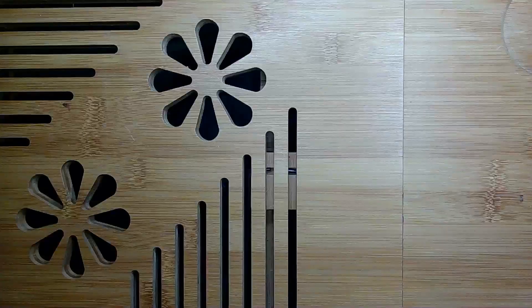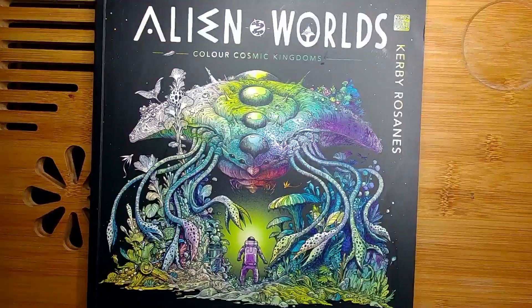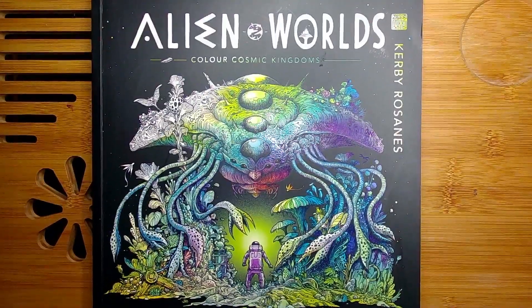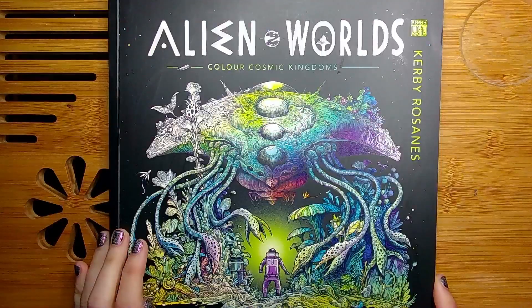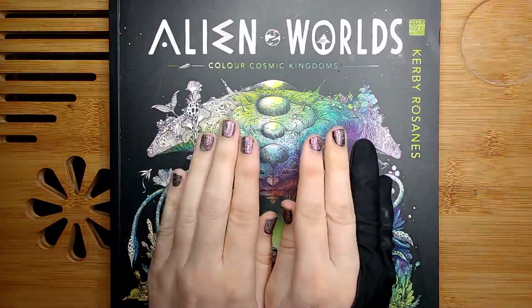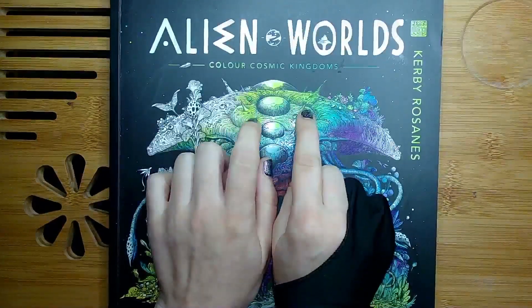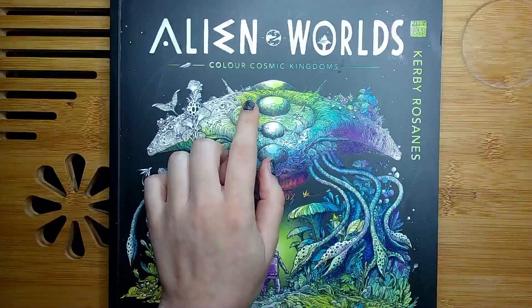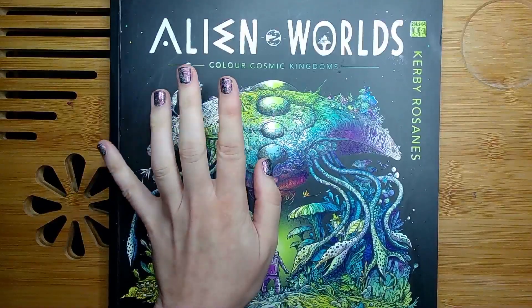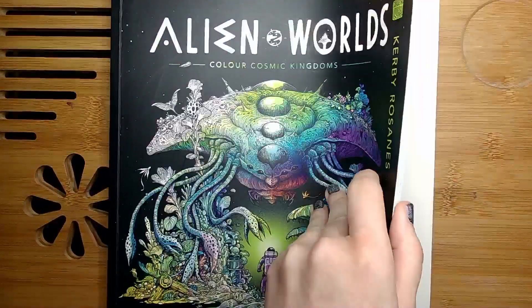Coming to the bigger books — as we have Space Timmer, I thought I'd do at least one or two pages for that. And I thought that was definitely the best opportunity to finally do a page in Alien Worlds because it was an untouched book. This month I've done three books I haven't touched before: Alien Worlds, Small Victories, and another one. So, Alien Worlds from Kirby Rosanes.